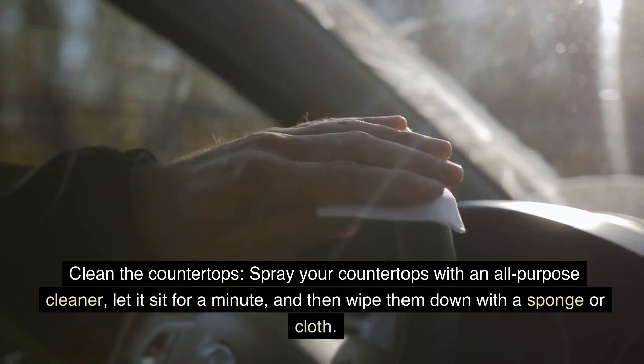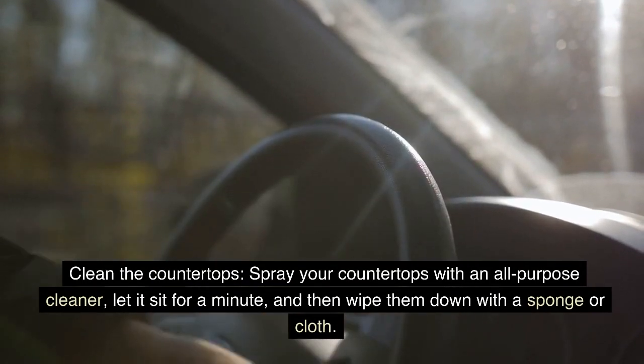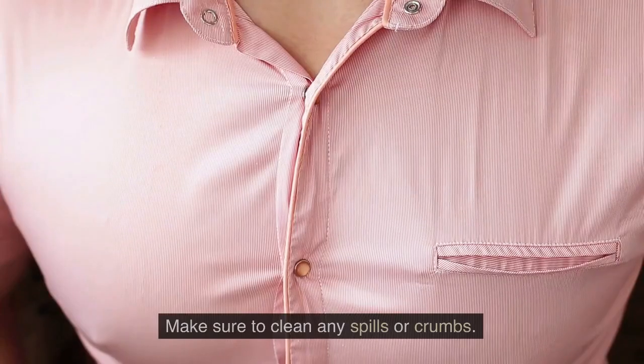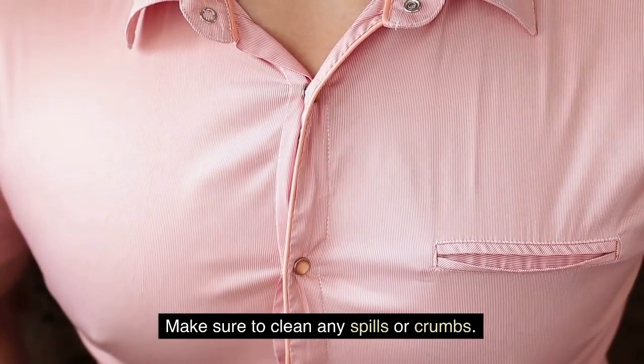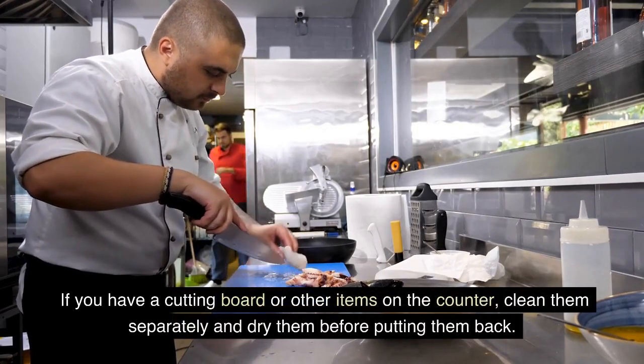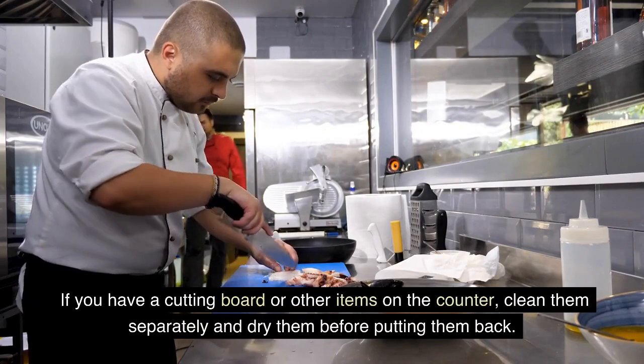Clean the countertops. Spray your countertops with an all-purpose cleaner. Let it sit for a minute and then wipe them down with a sponge or cloth. Make sure to clean any spills or crumbs. If you have a cutting board or other items on the counter, clean them separately and dry them before putting them back.